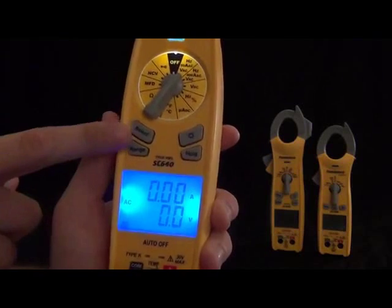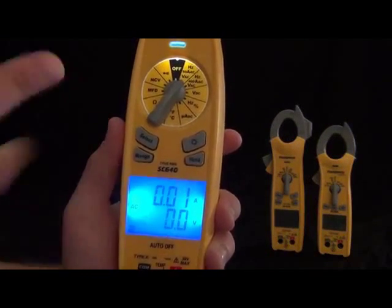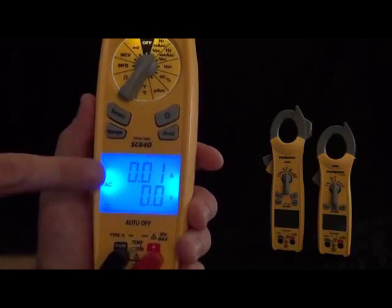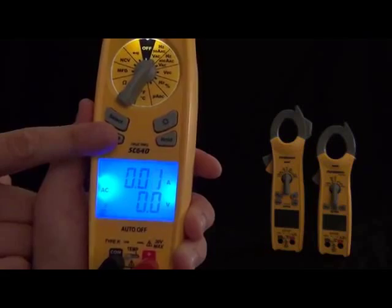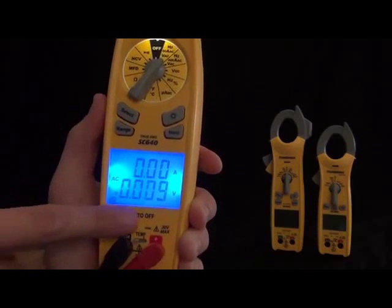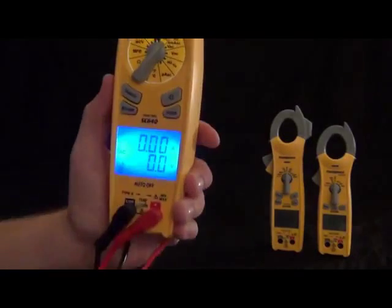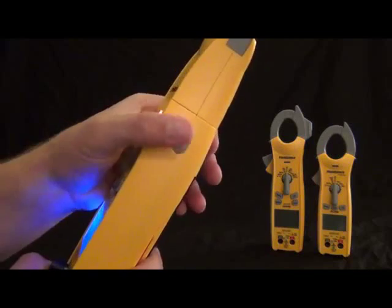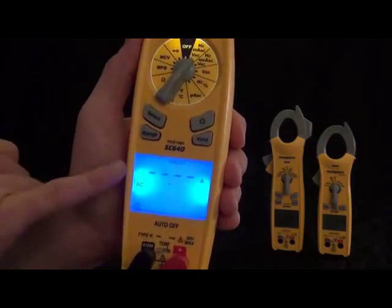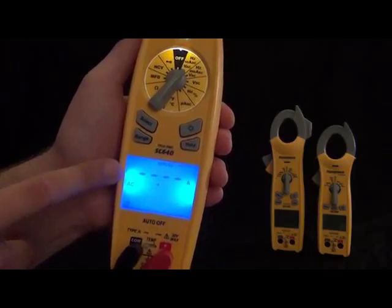Then we got the range button. This is an auto-ranging meter and it'll select the range for you, but if you do want to select a certain range, you'll notice the decimal point and the unit changing — millivolts, volts — and you'll see the decimal place moving. Then we have the hold feature so you can hold and unhold it. On the side, we have inrush current, which puts it into inrush mode. When you're in the amps or hertz-and-amps range, you can put it into inrush mode — this is useful when you're doing compressor start-ups so you can see exactly how many amps it took to get that compressor going, or any motor for that matter. You can also select a higher range for motors that require more amperage to get going.